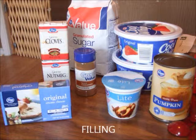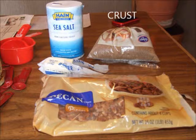Today we are going to learn how to make a pumpkin pecan cheesecake. To start off, we assess our ingredients by putting our ingredients for the filling on one side and the ingredients for the crust on the other side.